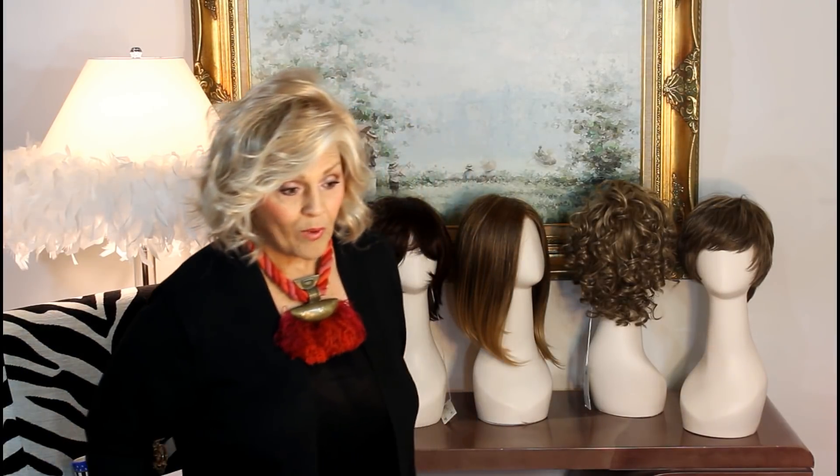I think it's kind of confusing on the websites because you've got to go all the way down to specifications and try to find out if it's even Envy hair — that's one word, Envy hair. And then you've got to try to go back up and see it and then the colors. So I'm going to show you as a group and tell you what Envy hair is.